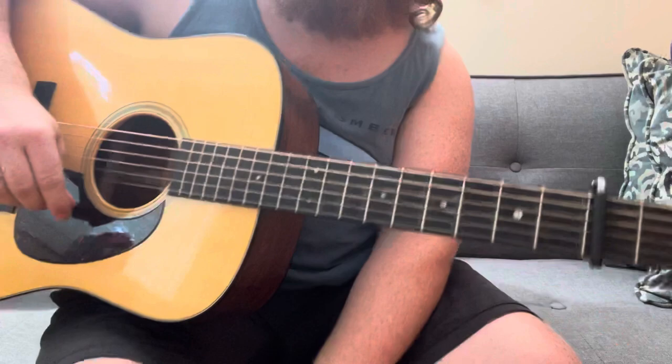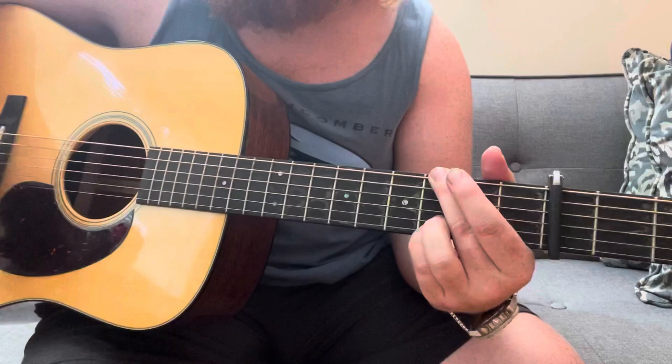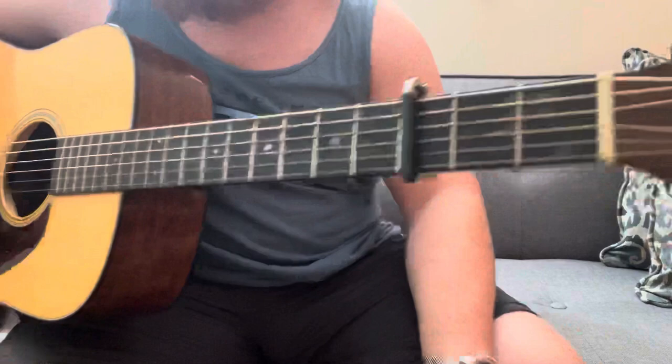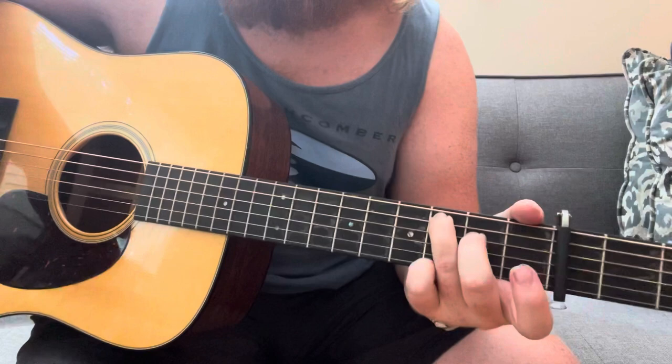I use both of them all the time and I'll teach them to you because they're a great way to spice up your playing with some walking bass licks, especially if you're in the key of C, or even if you're in the key of G and moving into a C chord. I have a capo here on the third fret.